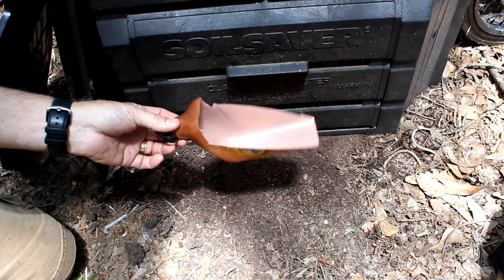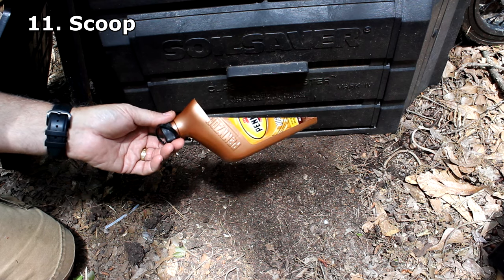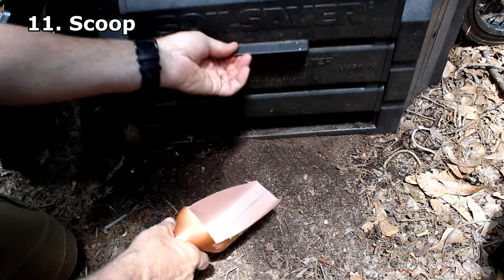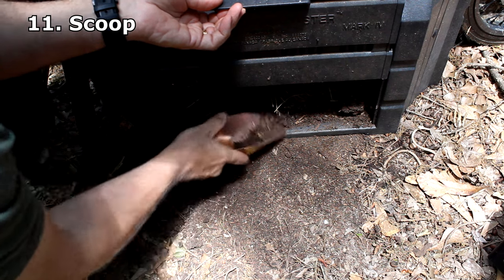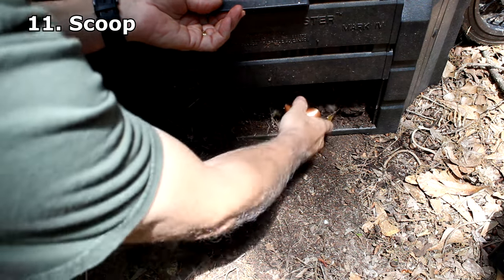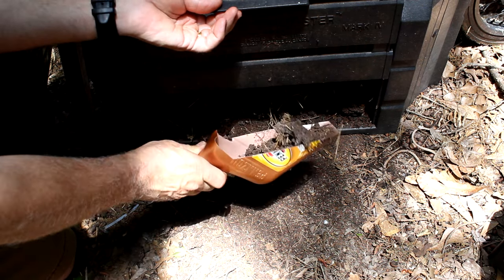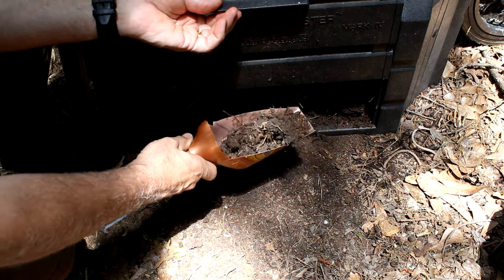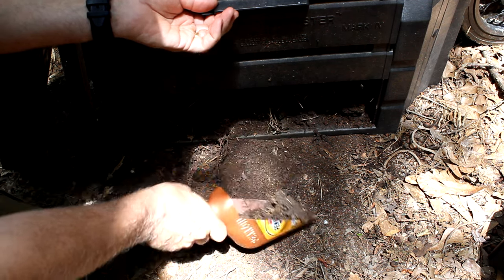Now you can make a scoop out of a plastic bottle. I'm not necessarily recommending using an oil-contaminated bottle for this, but it definitely works well and can be used in a pinch. Scoop up whatever you need — this is a pretty decent thickness. With some of the small water bottles you're going to have a little more trouble, but this works.